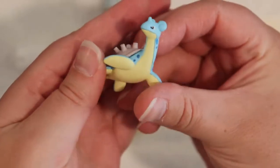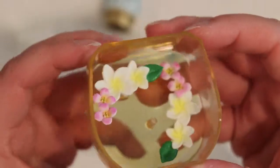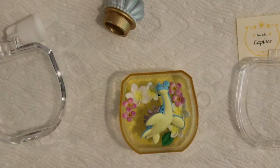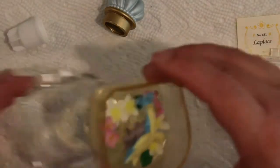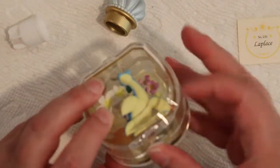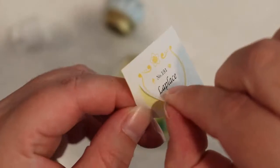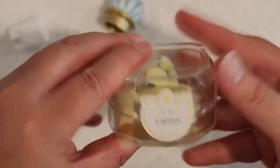Alrighty, second to last — Mudkip or Lapras? Who's it gonna be? We got Lapras! So here's little Lapras — she looks happy. And then the little flowers — now she looks pretty. We'll keep her there and then let's put her together. Here's the little sticker. Boop — there you go. Lapras. Adorable, super duper adorable.